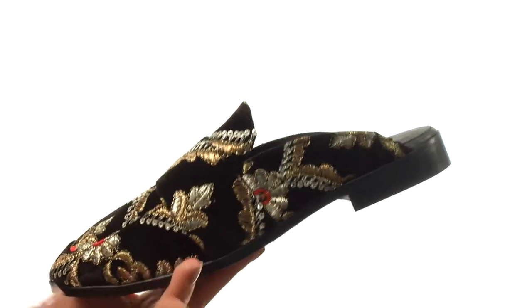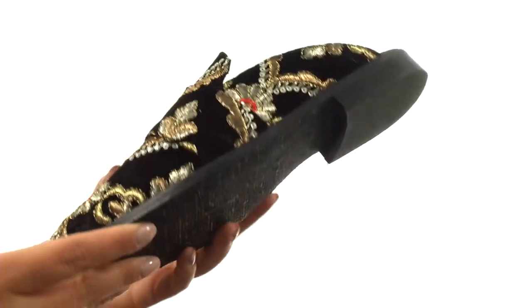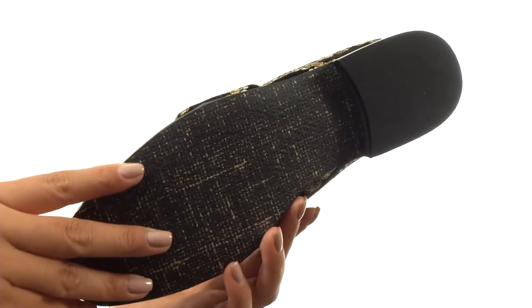There's a low stacked heel for a tiny boost in height, and down at the bottom, there's a durable man-made outsole. You'll definitely stand out and get noticed while wearing this fantastic pair from Free People.